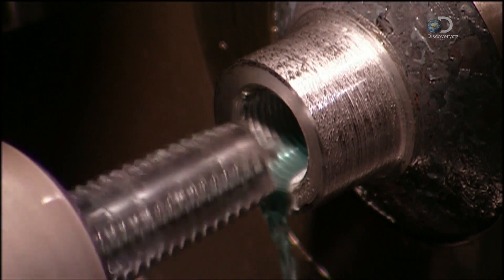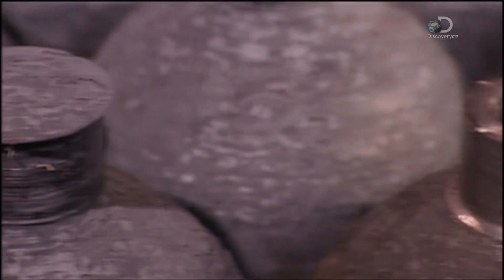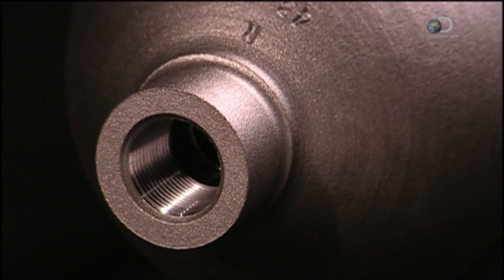A cutting tool carves open the neck and cuts the threads inside it, providing the best seal when the valve screws into the neck. Workers then clean the cylinder's surface using a process called shot blasting, where a machine shoots tiny steel pellets at the cylinders at very high speed.